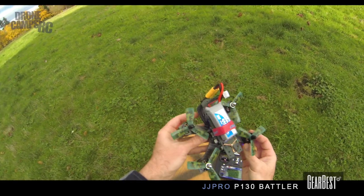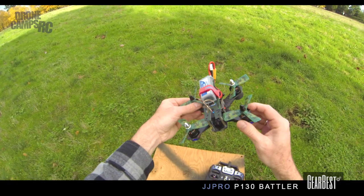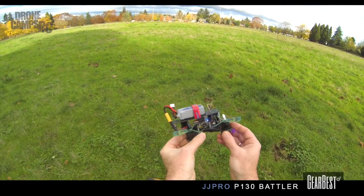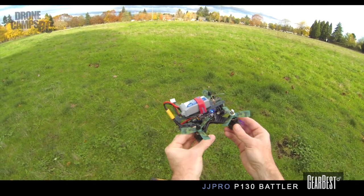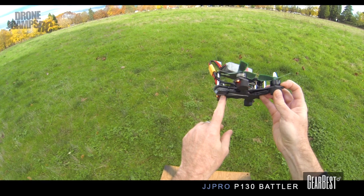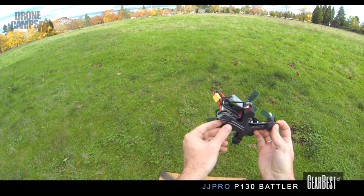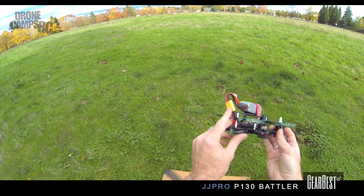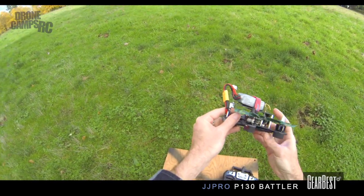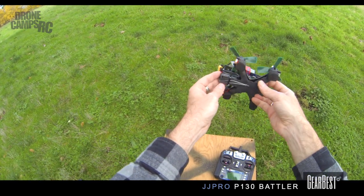One thing before I start flying — I want to talk about the way they have this laid out. It has a nice three millimeter bottom plate and it kind of looks like a throwing star, with pointy ends to protect the motors in a crash. They have some nice foam padding on the bottom. The receiver is down here and I actually put the antennas underneath with a little zip tie because they were sticking out the back and just kind of hanging out — I wanted to make sure those didn't flap around and get caught by the props.